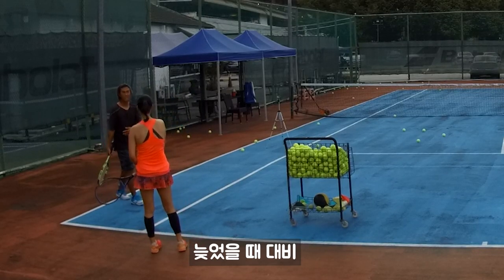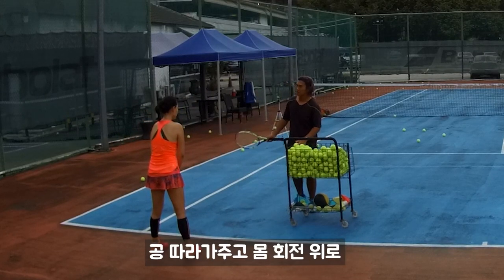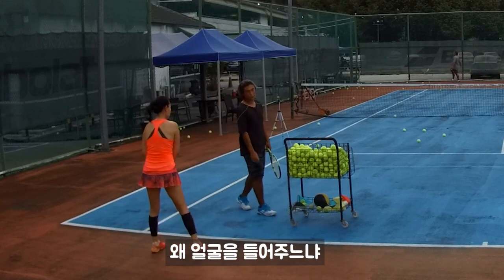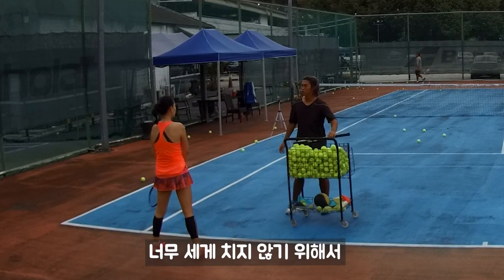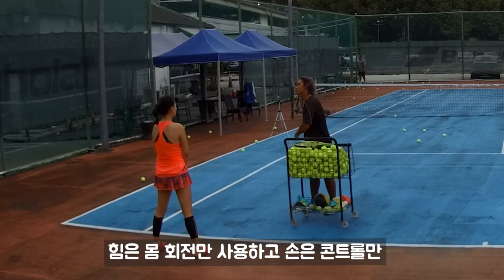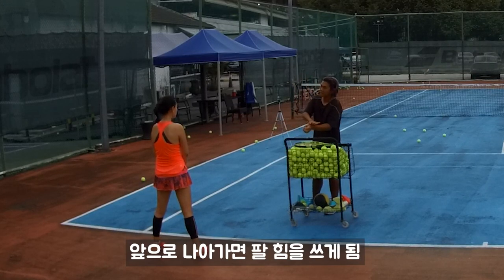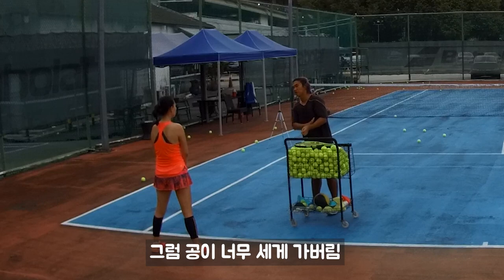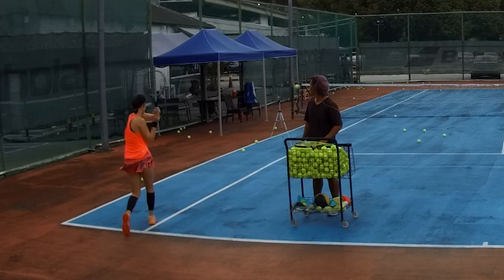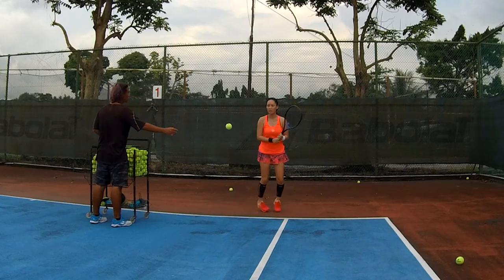This is to prevent getting caught when you're out of position. Most of the time we do this right — when your opponent brings you out, just go and turn. Why do we face up? Because we try not to use too much power — just use your body power, and your hand just controls. If you go forward you still need to use your arm, then the ball becomes too strong and too long. We need it shorter with angle — just turn, face up. The ball won't be so fast, and it'll go short.